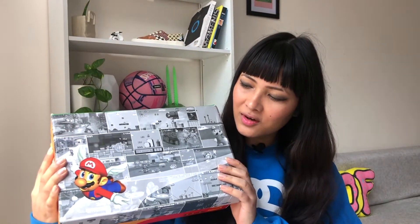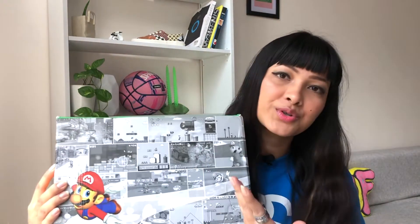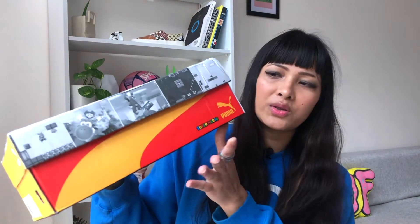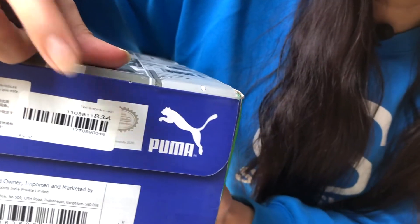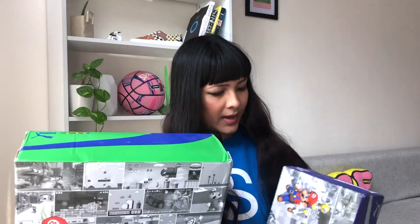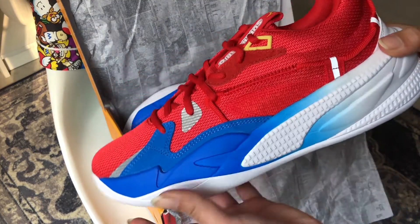Here is the box for the Super Mario RS Dreamer 64. You can tell the colorway of the box is different from the Sunshine — you've got green and purple on one side, yellow on another, and red and yellow on the next side. Puma and Super Mario branding appear on both sides, along with the size chart and the Nintendo seal of approval. The Super Mario print is also different on both boxes — here on the 64 box you can see Mario with wings, whereas on the Sunshine box Mario is holding a specific item. This is legit a collectible piece.